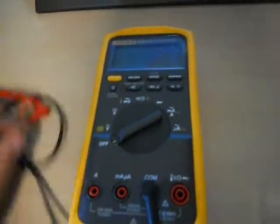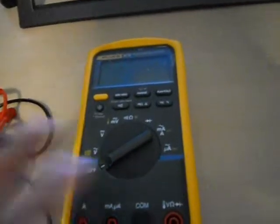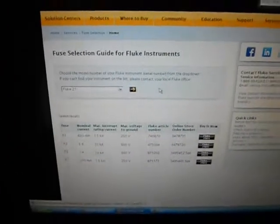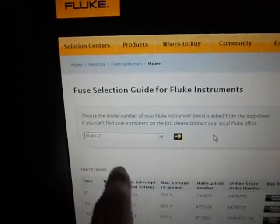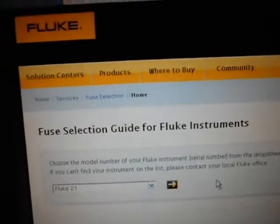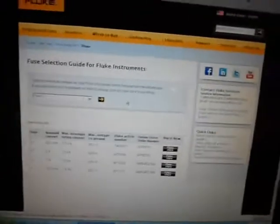There's also a website I'll show you in a moment where you can enter your whole meter model and serial number and it will tell you which fuses you need. This is the website you need to go to — it's on Fluke's website. It's a fuse selection guide for Fluke instruments. The website is fluke.com/fluke/service-fuse-guide. I'll put the link in the description.